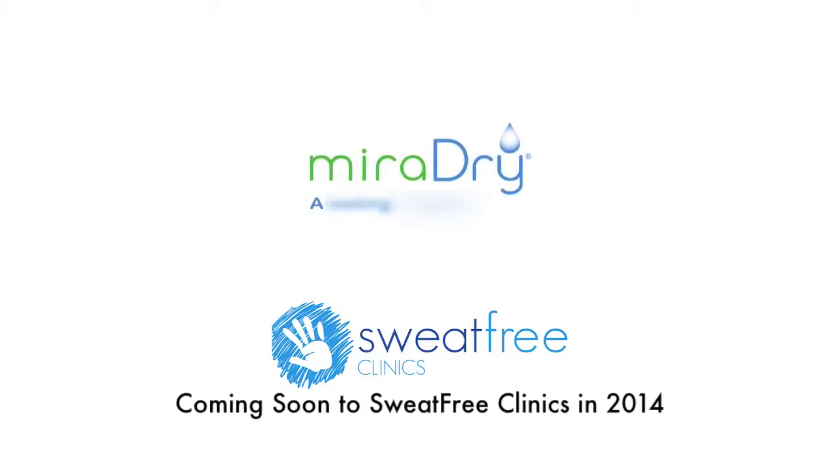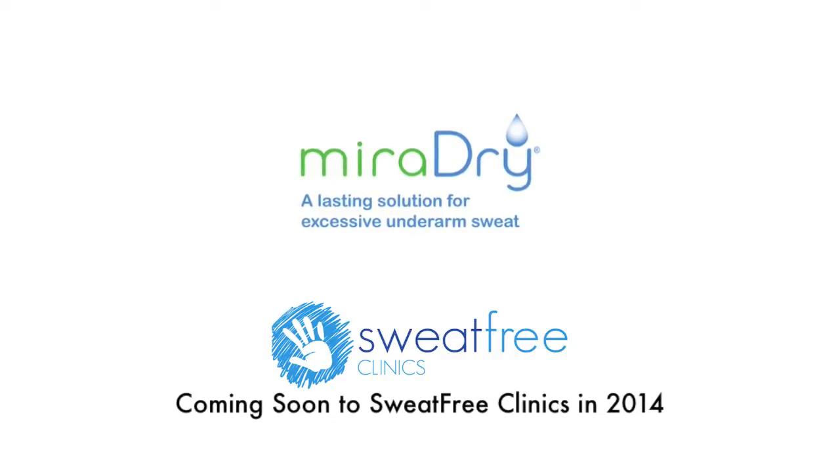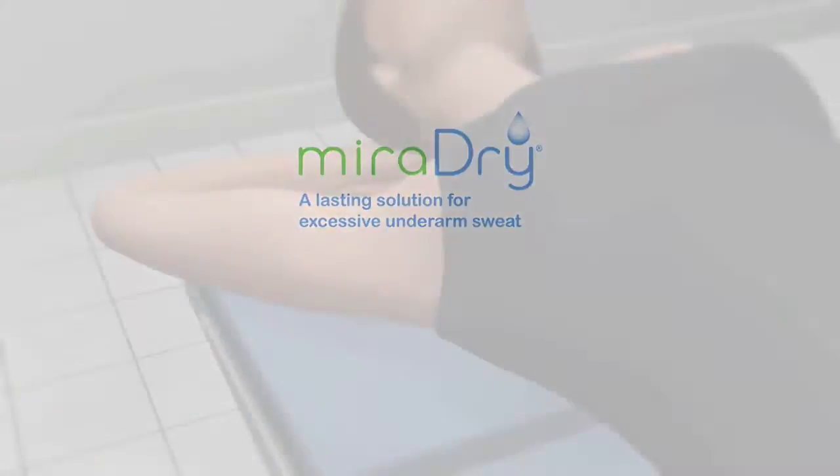MiraDry, a lasting solution for excessive underarm sweat. The MiraDry procedure uses clinically proven technology to eliminate sweat glands in the underarm and provide a lasting solution to underarm sweat. The procedure is performed in the physician's office and is non-invasive.